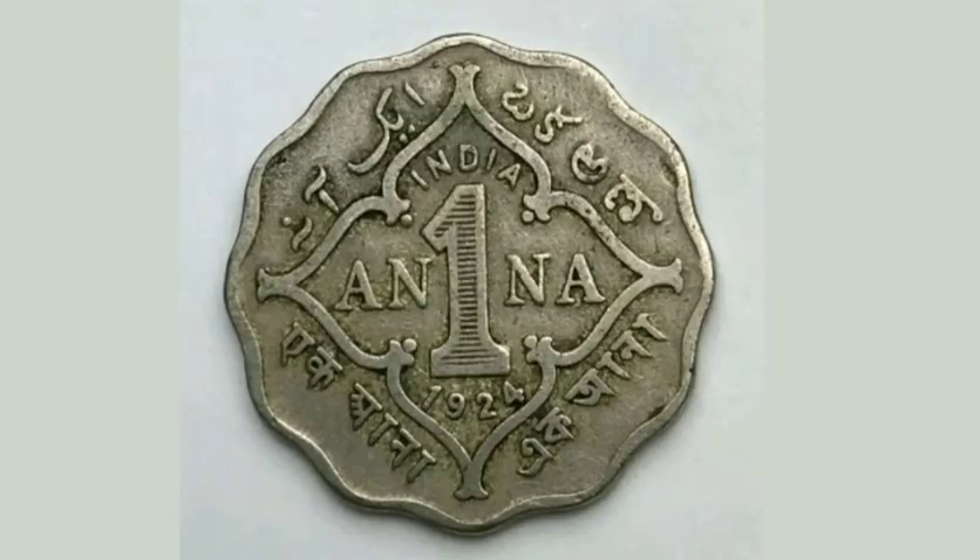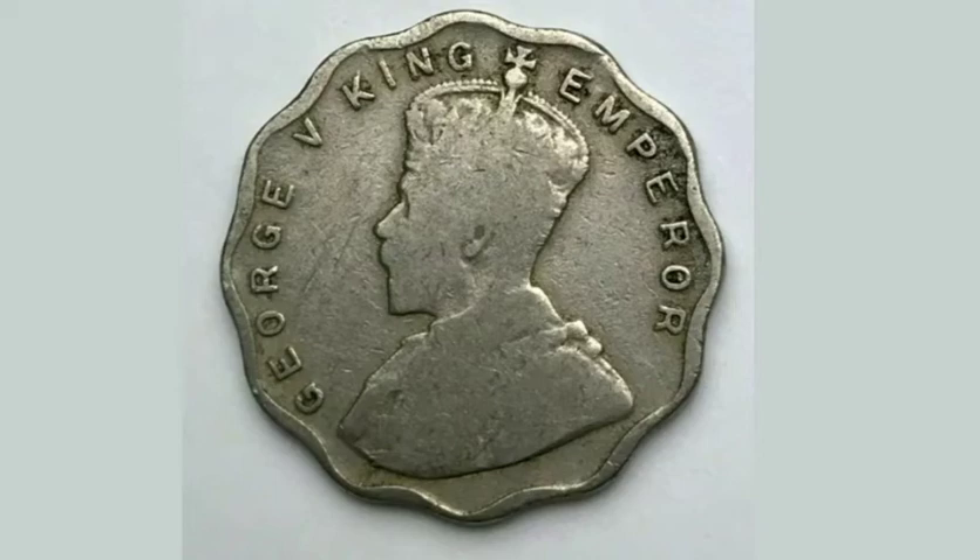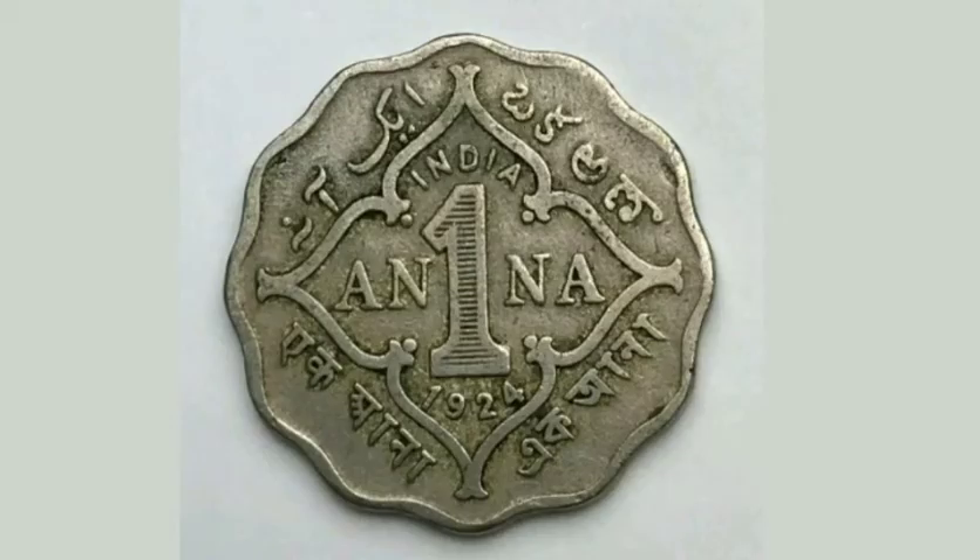On the reverse side of the coin, looking to the left, wearing a crown, is a portrait of King George V — George V there, Roman numerals for 5, and King and Emperor around the outside.